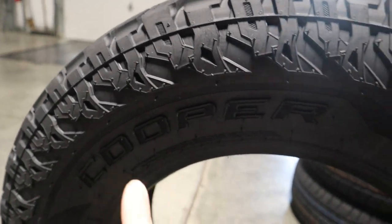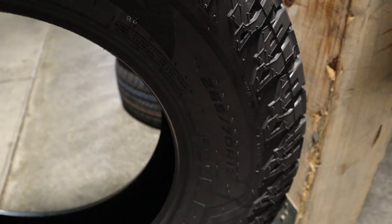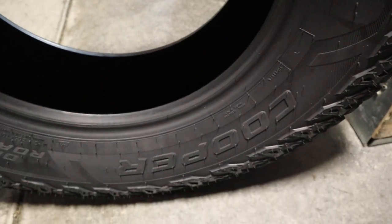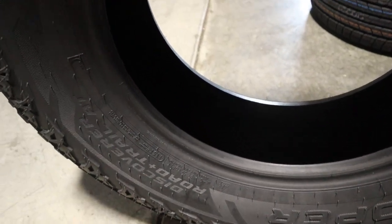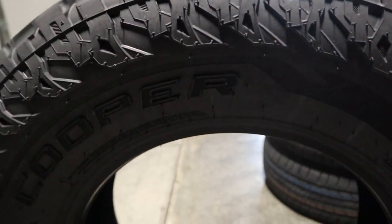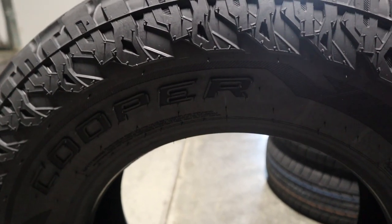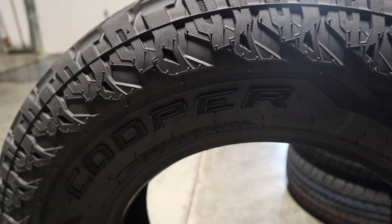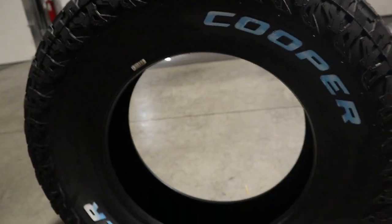We can see that we have the Cooper name on the sidewall, as well as some additional details like the size of the tire. And then just down here we can see we have Cooper and then Discover Road & Trail AT. Now the majority of the sizes come with the black sidewall, and a few of the sizes also have raised white letters.